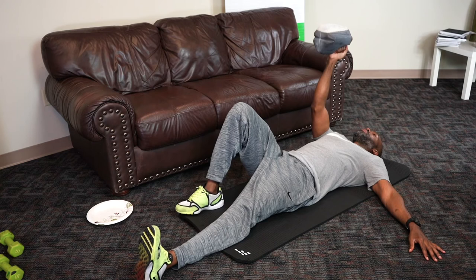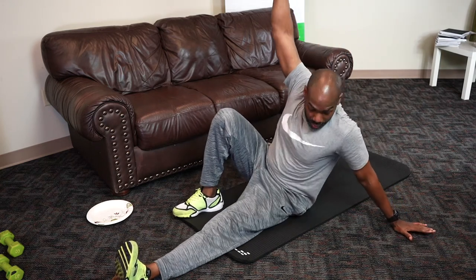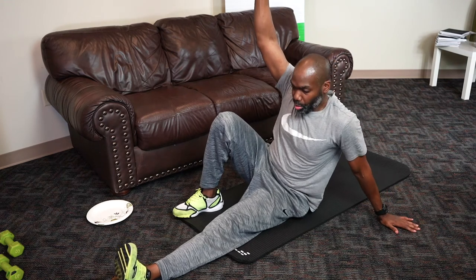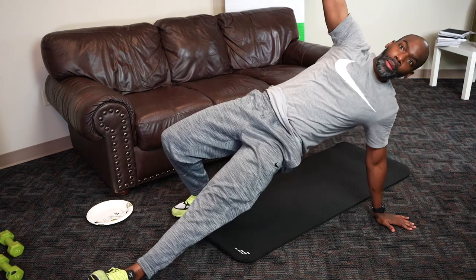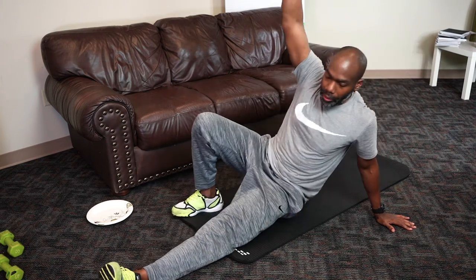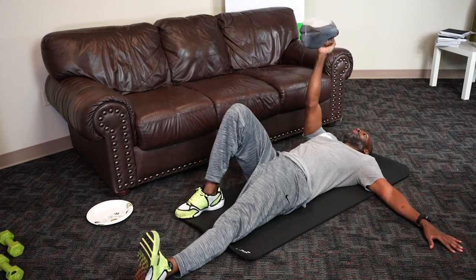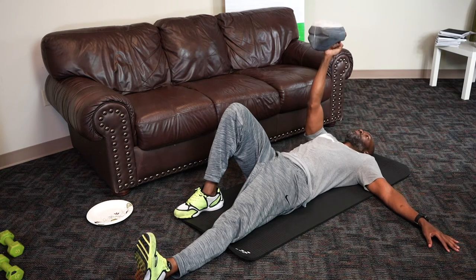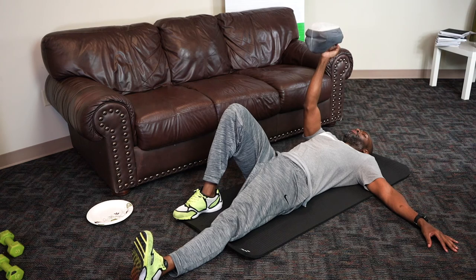To start, we'll do our sit-up to a sitting position. Hand is right behind you to keep you propped up — knee here, leg is straight. Push up, then come back down. Use your abs to control your back down — and that's one. You generally want to do up to ten on each side, so we'll shoot for that.